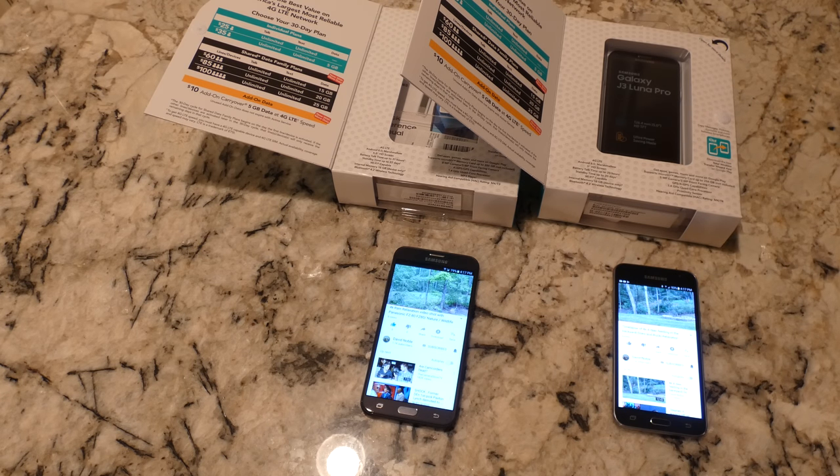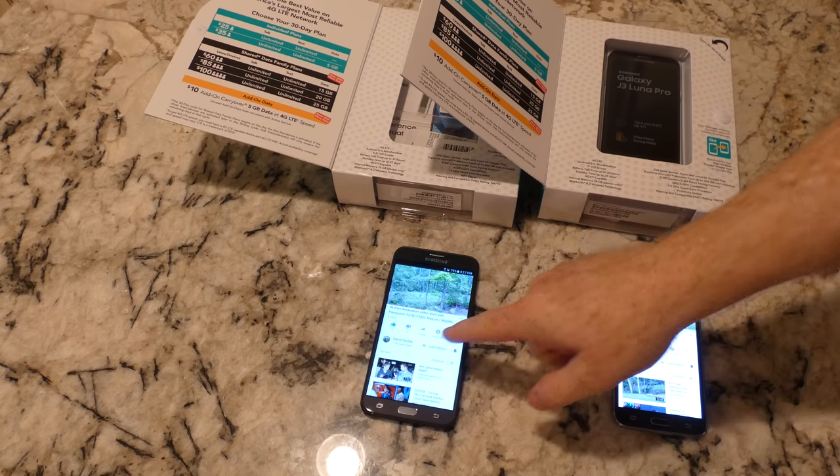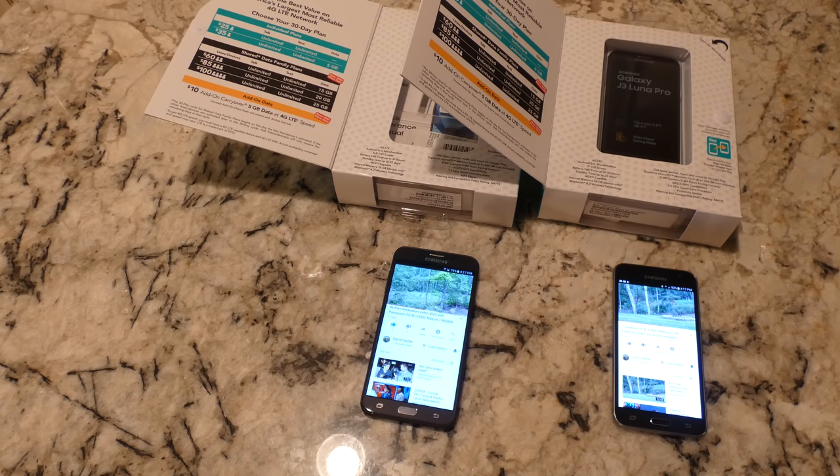32 gigs would be a really nice base for internal memory, and then still adding a micro SD card if you take a lot of pictures, listen to music, or have downloaded videos. Both are Wi-Fi capable and both are running Android 6.0 Marshmallow. Battery talk time is pretty good — the J7 is 3,100 mAh and the J3 is 2,500 mAh, and they both seem to last forever.